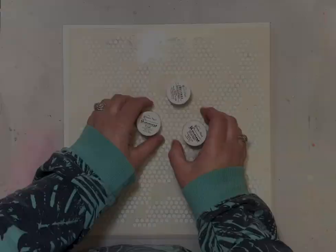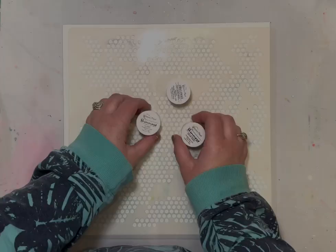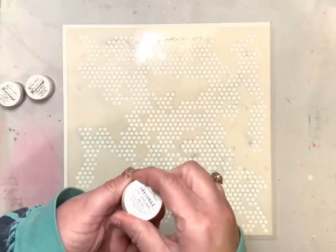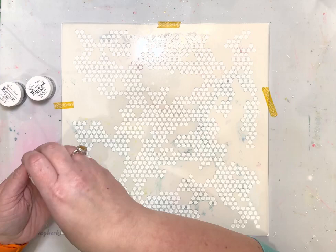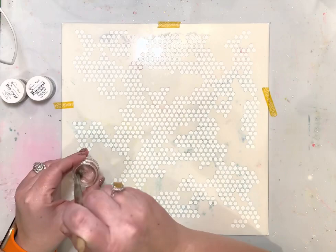Hi guys, I'm excited to be here with you today to share another layout for the Shimmers Paints design team. I am on the color kits team and I am working with the January color kits this month. I'm going to be using three of the colors from that kit — it comes with five — and this first color that you see me using is an Inklings.